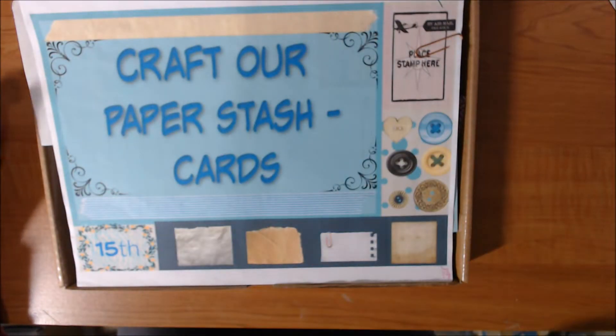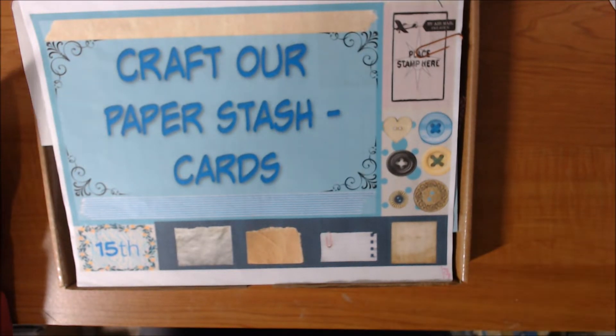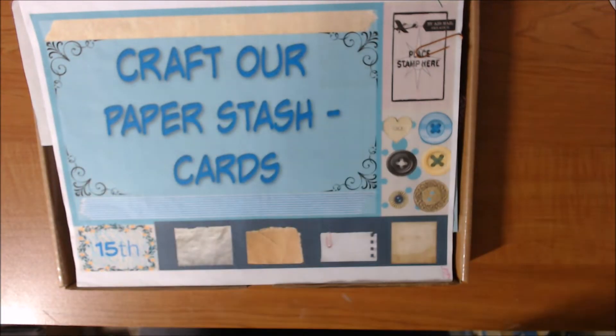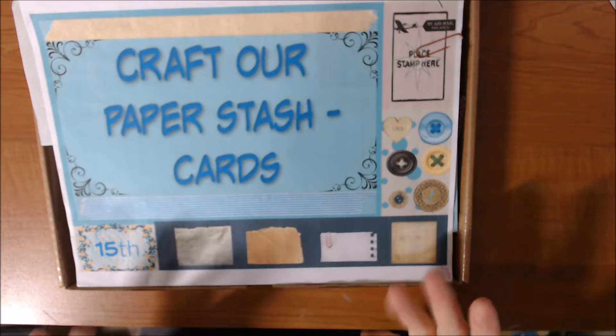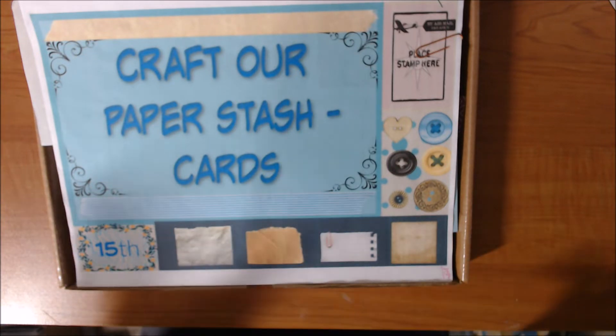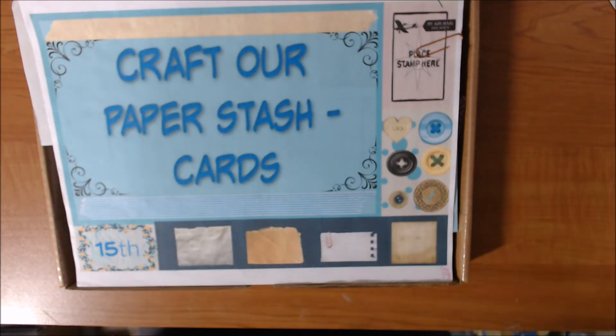Hi everyone, welcome to Craft Our Paper Stash Cards, which is where several of us make cards out of paper from our stash on the 15th of every month. We don't really have a set time — we like to get things up around 7 a.m. Eastern, but this month I'm late. It'll probably be around 10 by the time this gets up onto YouTube.